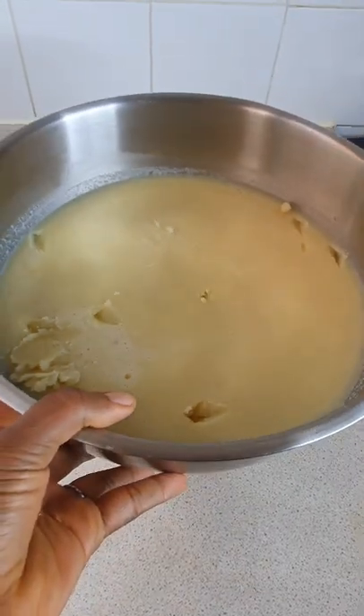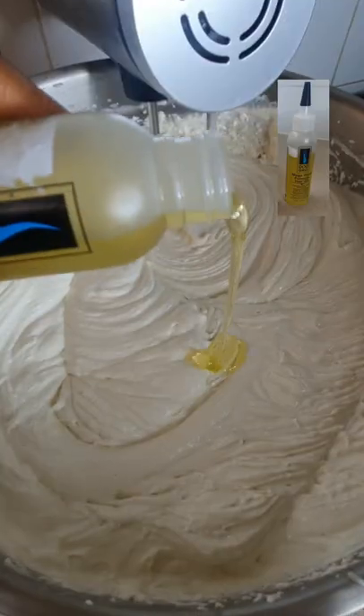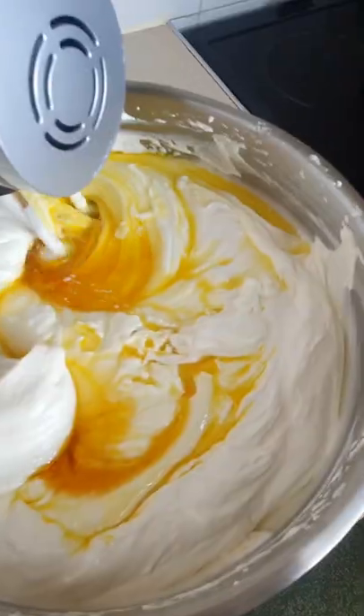Once it's melted, I'm going to put it in the fridge to solidify again. Once it's solidified, take it out, leave it at room temperature, and then voilà — you start whipping! Add some of your favorite oils like argan oil.